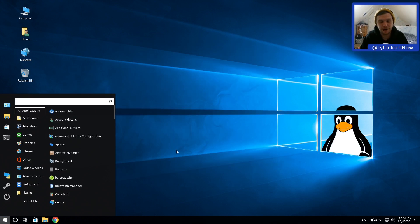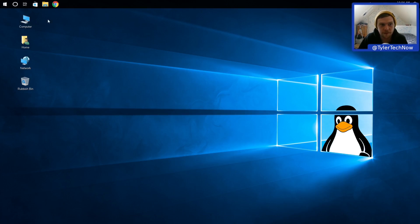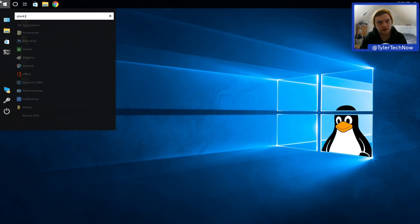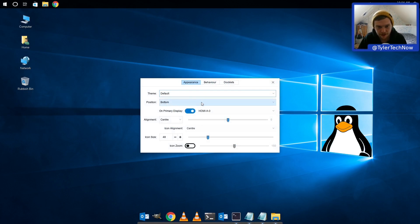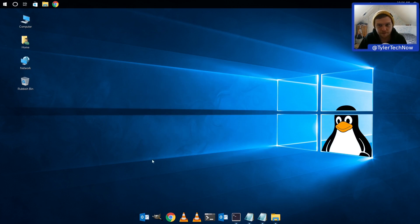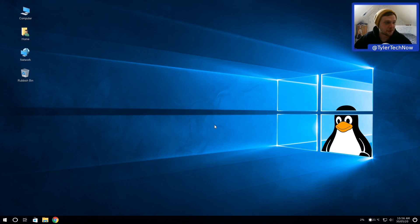Testing Plank by moving the bottom panel to the top and opening Plank below it. Plank has no custom themes here - just the default theming. Closing Plank and moving the panel back to the bottom.